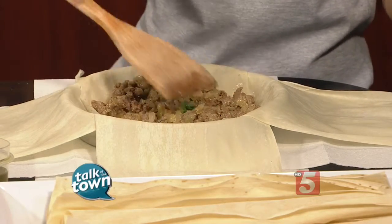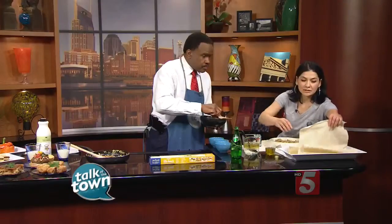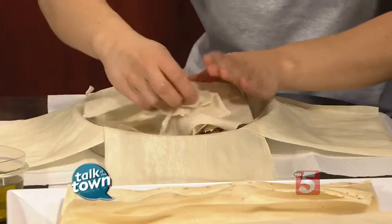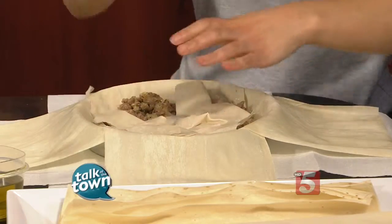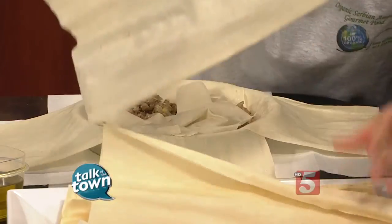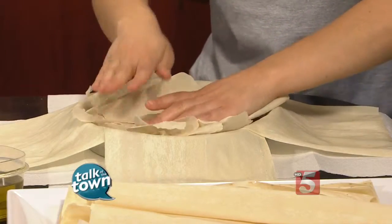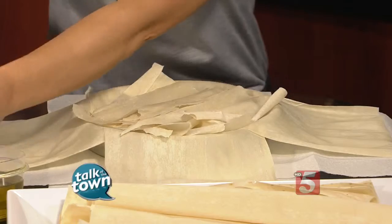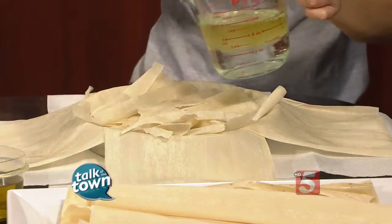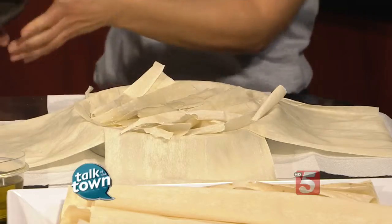After we're done with the first layer, we want to use more phyllo. You can actually tear it apart by just pretty much breaking it down. When you put it like this you will get a better, higher texture. After we finish with the whole thing, we will put more of the mixture, and then again a layer of the meat — so pretty much that's what we will do, alternating phyllo and meat layers.